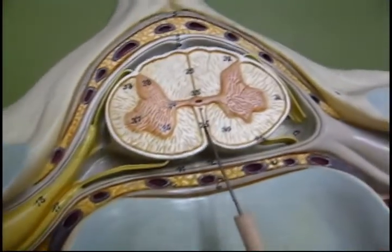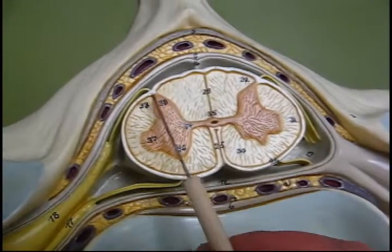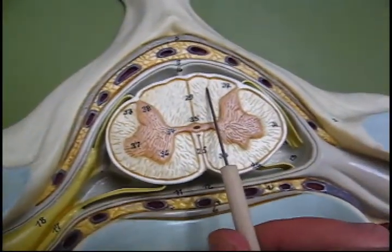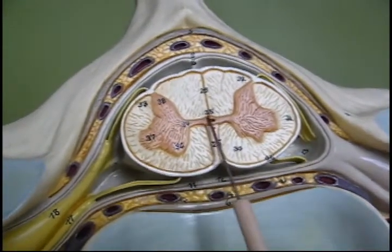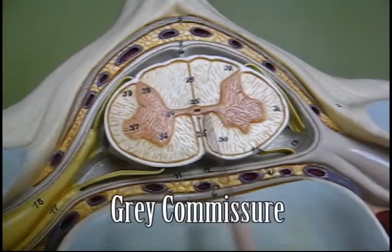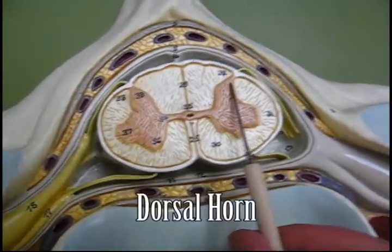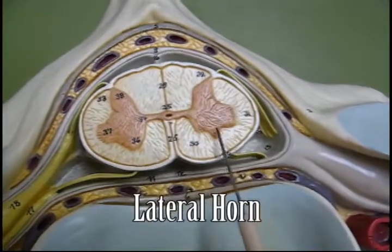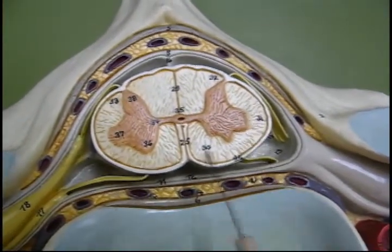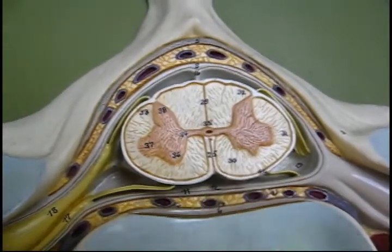We have the ventral or anterior fissure, the dorsal sulcus, the dorsal lateral sulcus — the bidorsal lateral sulcus, if you want to be fancy — white commissure, gray commissure, central canal or sylvian canal, dorsal horn, lateral horn, ventral horn, columns, lateral columns, ventral columns, dorsal columns. The dorsal column is divided into paniculi.